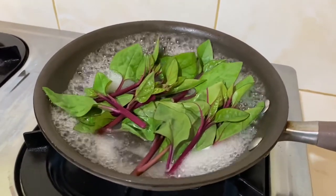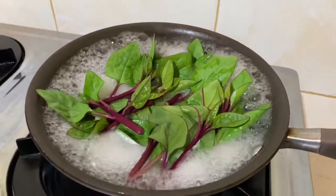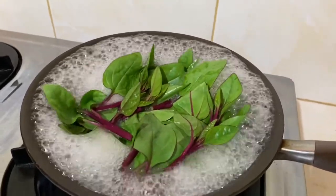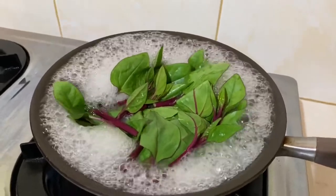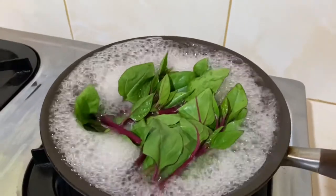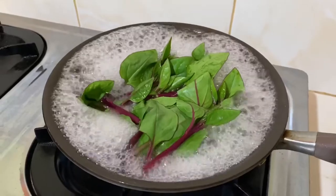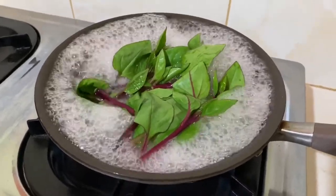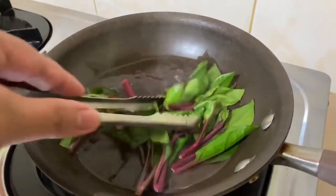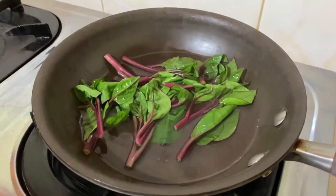Count it for 30 seconds — 1, 2, 3... all the way to 30. Just make sure it's soaked in hot water and don't overcook it, because if it's overcooked it's kinda slimy.